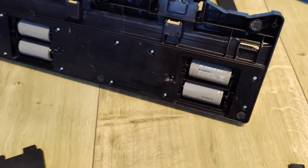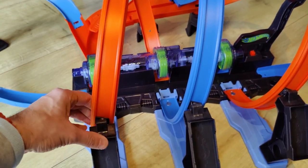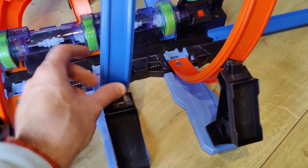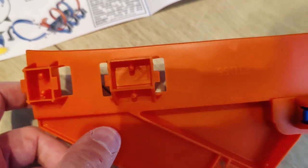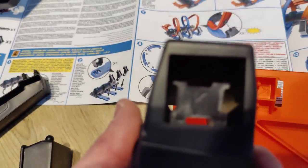They're on the bottom here. Otherwise it's pretty easy to put together and it's quite sturdy because of all these braces and brackets. The instructions are quite easy, with labeled track parts and labeled insertion parts on the base.